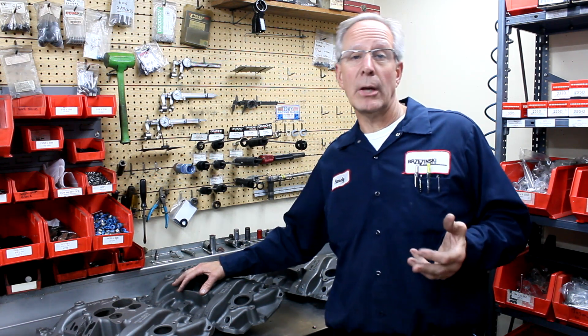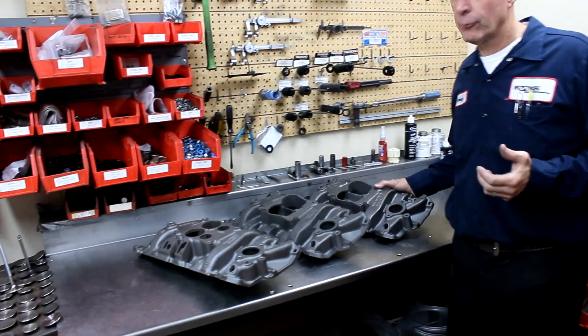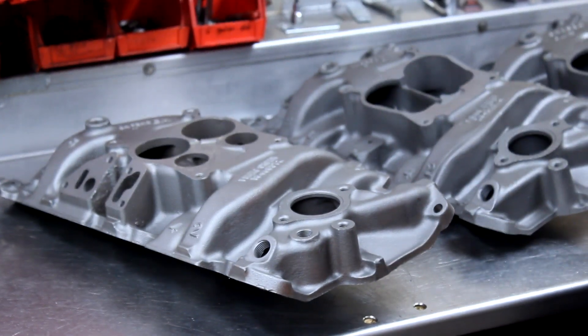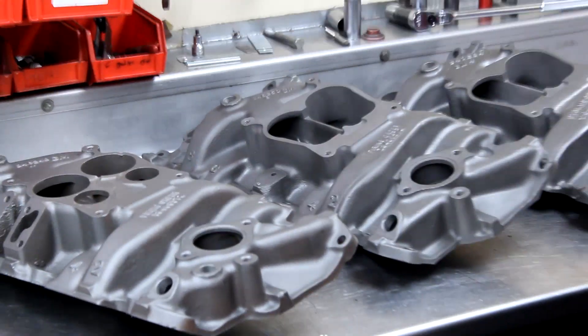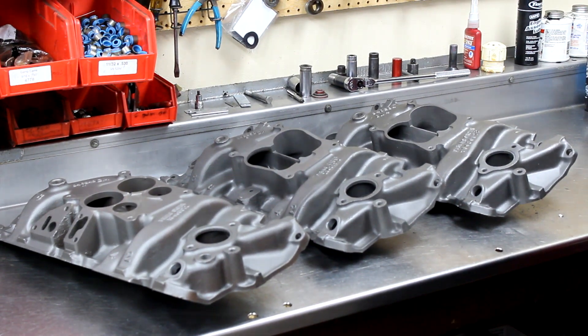So these are the three offerings we have in the cast-iron intake manifold in the Quadrajet style for this small block Chevy. Like with the two-barrel intakes, from the outside they all look absolutely stock — that's one criteria we have with all of our manifolds: they must look stock on the outside when on the motor.